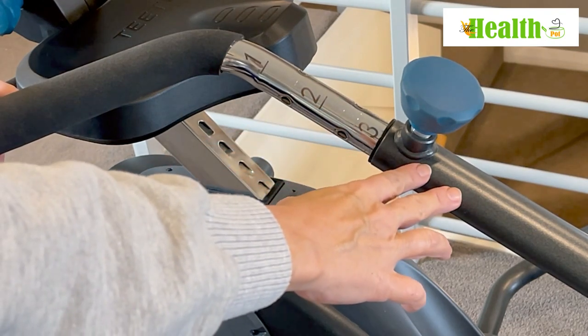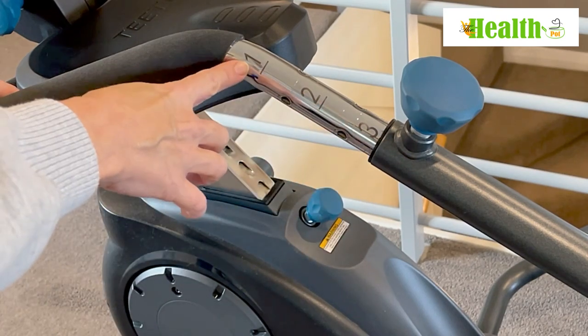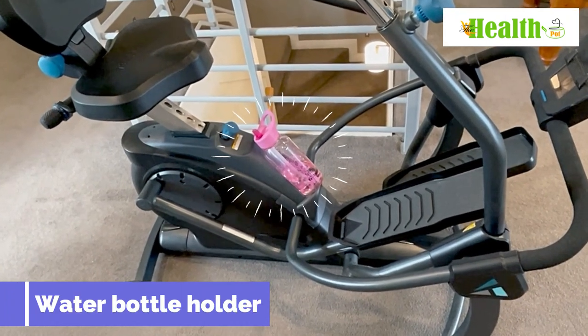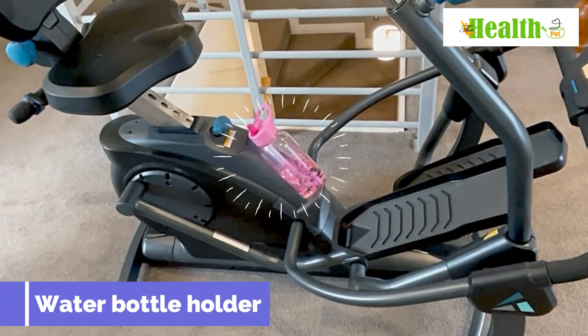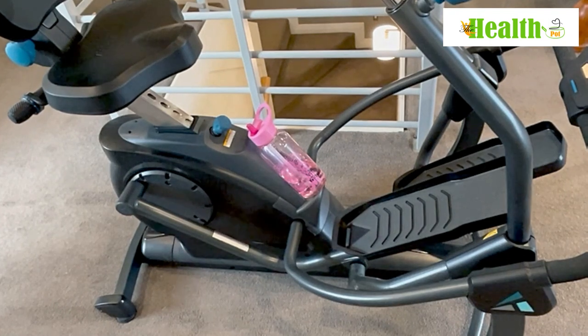You can reduce the handle to shorter if you're a taller person, or make it longer if you're shorter. Another great feature is there's a water bottle holder right below your seat, so if you're doing a long workout or watching TV you won't need to stop — you can easily access it while working out.